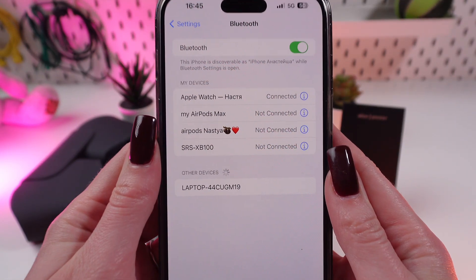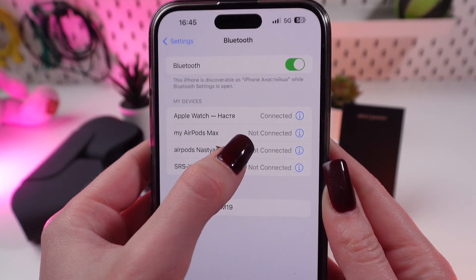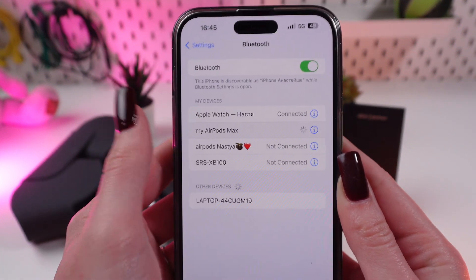As you can see in the settings, they automatically disconnected from my phone. And now we need to connect them one more time again.